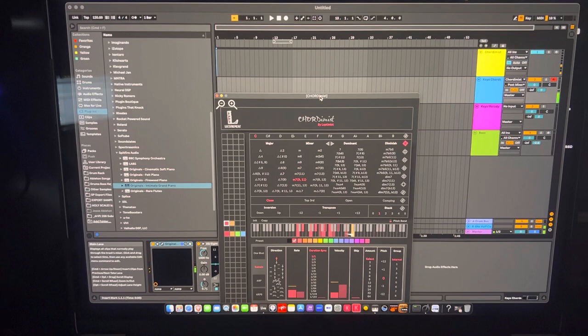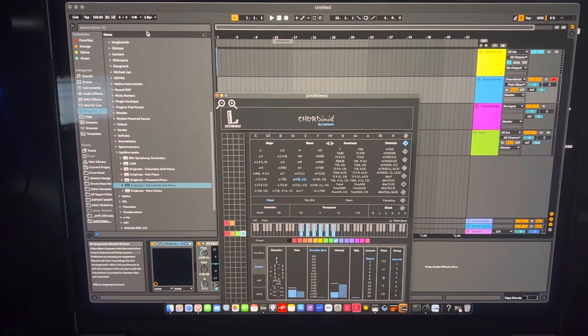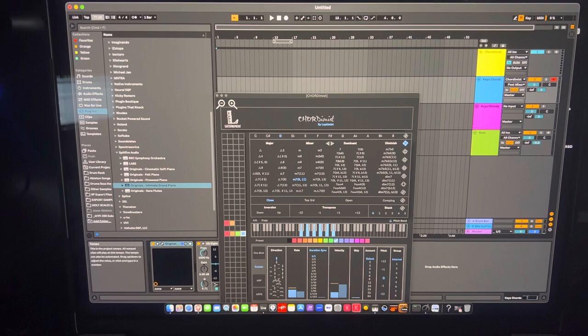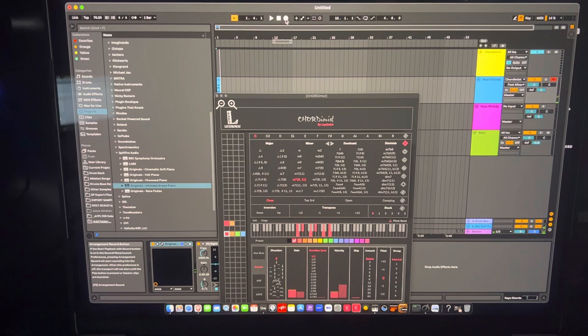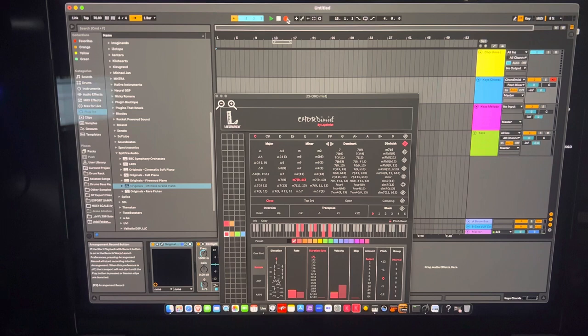This is obviously open — you need to know where your chords are mapped. I might use these embellished chords to make an intro. Let me set the timing — it should follow host tempo — and I'll turn on the metronome so I know what I'm playing to.